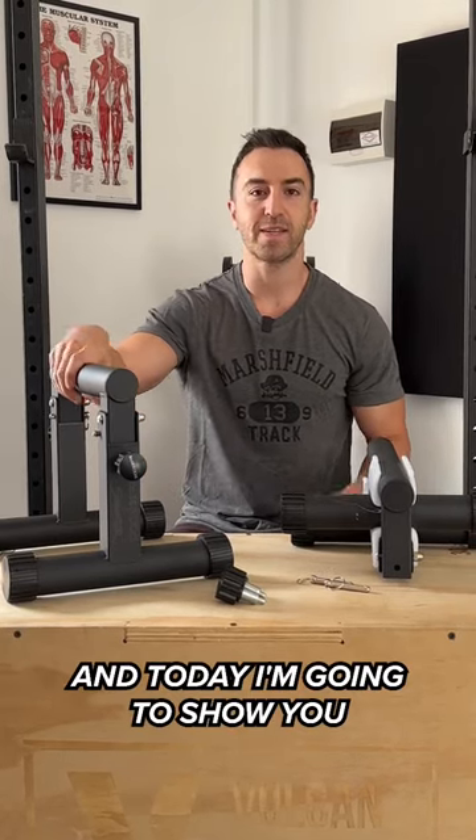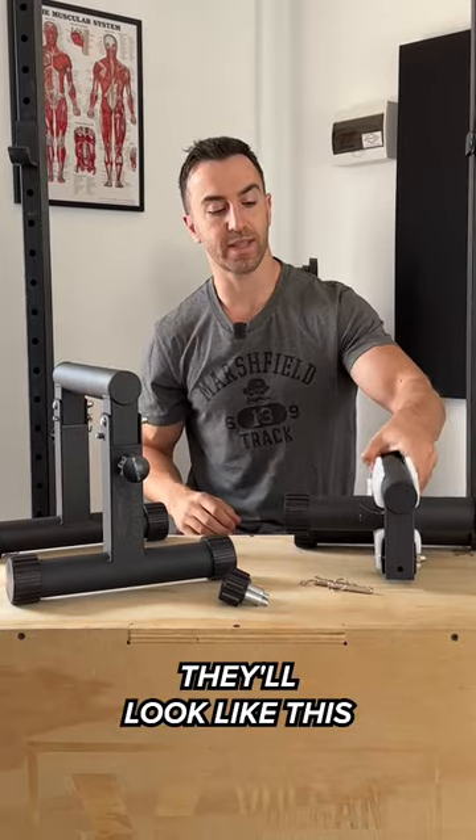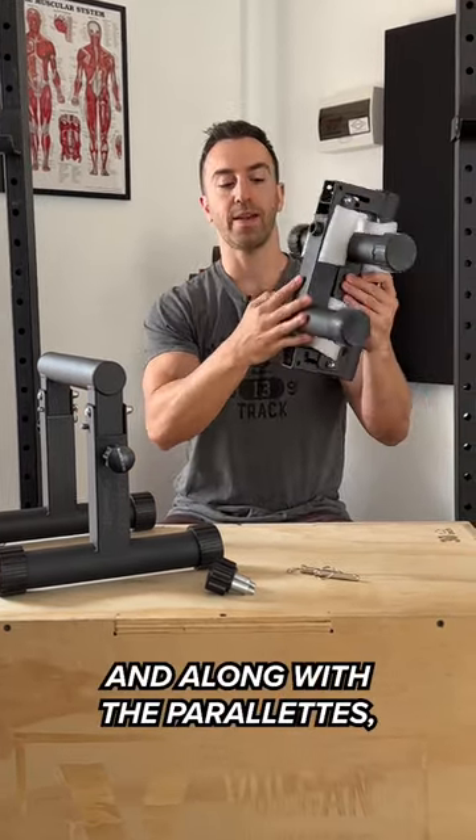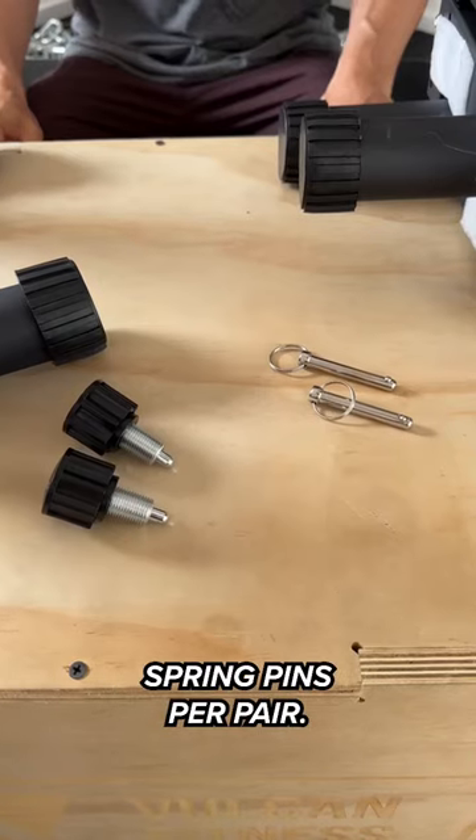Hey guys, these are the mini bars and today I'm going to show you how to set them up and adjust them. So out of the box they'll look like this, and along with the parallettes you'll get two click pins and two spring pins per pair.